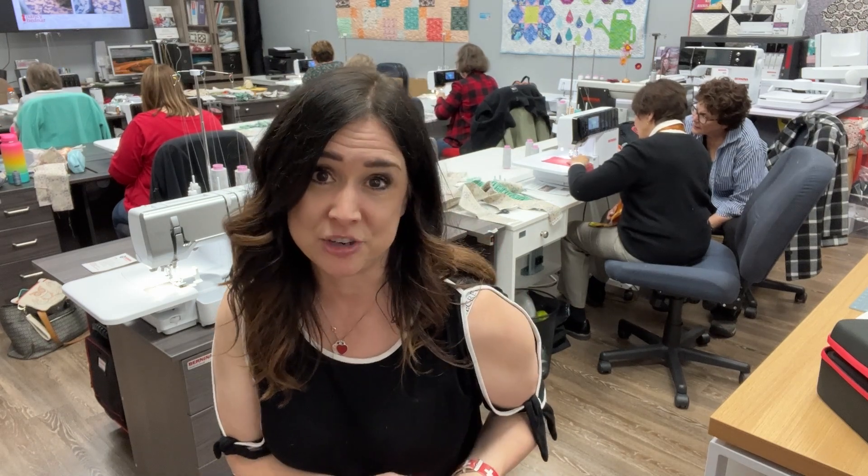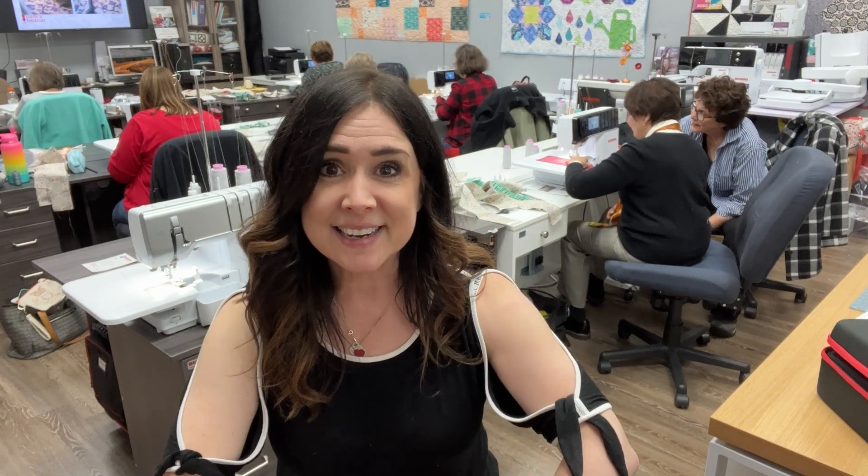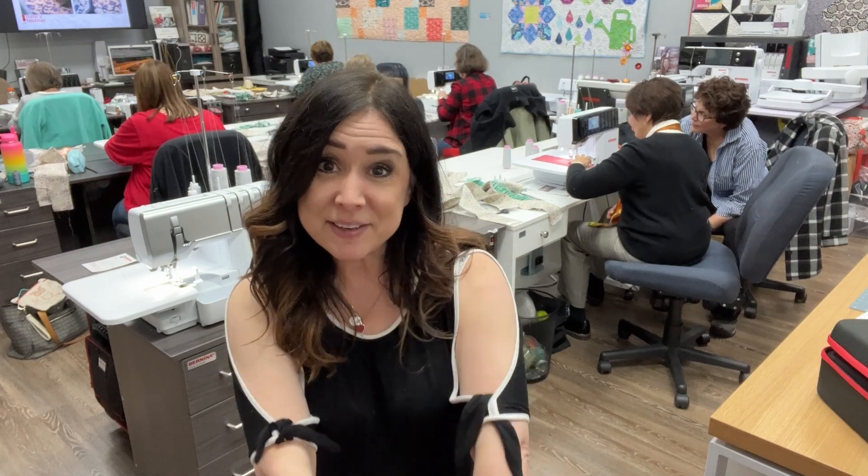Aren't you ready to be empowered and sew lots of wonderful things? If you like this video and want to see more tutorials and quick tips, don't forget to check out our Bernina of Naperville YouTube channel at youtube.com/BerninaofNaperville, where you can like, comment, and subscribe. Happy sewing!